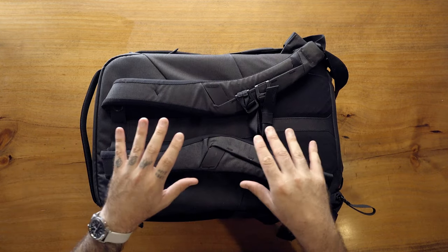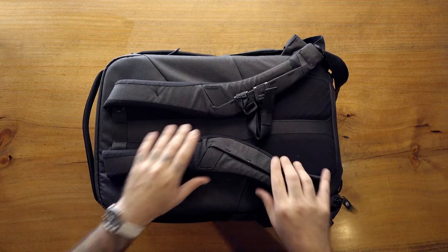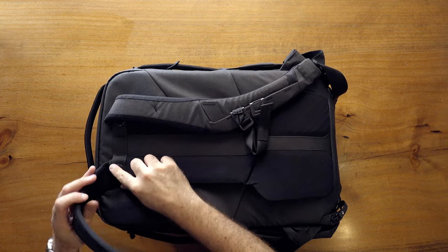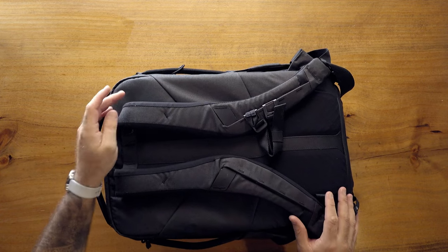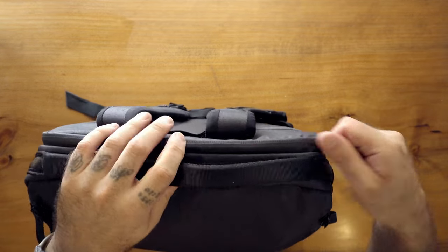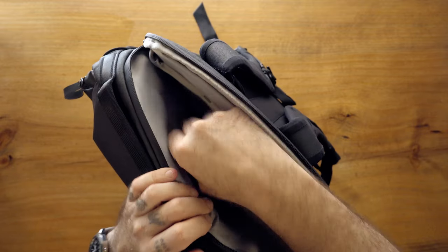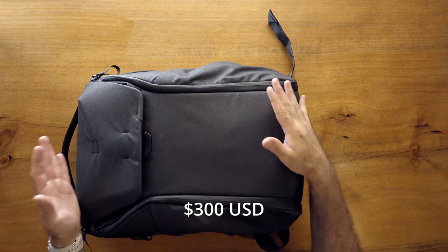My only issue with this bag is the straps — they are not super comfortable for me when the bag is loaded out. There are a lot of smart things going on: you can clip the straps down and carry the bag in briefcase mode, they go on a swivel system, but they're a little bit small. The laptop compartment in the back can raise and lower depending on laptop size, and there are taco-style pockets in the front for chargers and accessories. Peak Design — I believe this one is around $300. Really good bag.